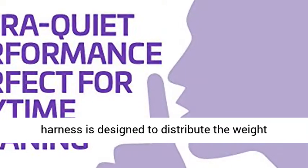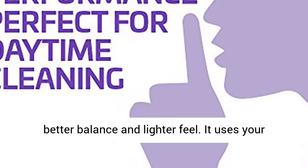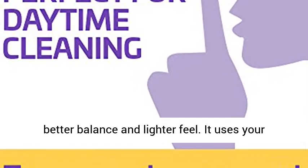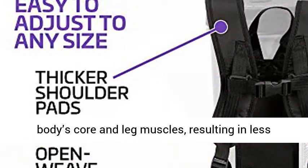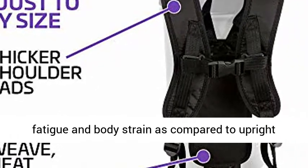The QuietPro's adjustable harness is designed to distribute the weight evenly around your natural center of gravity for better balance and a lighter feel. It uses your body's core and leg muscles, resulting in less fatigue and body strain as compared to upright vacuums.